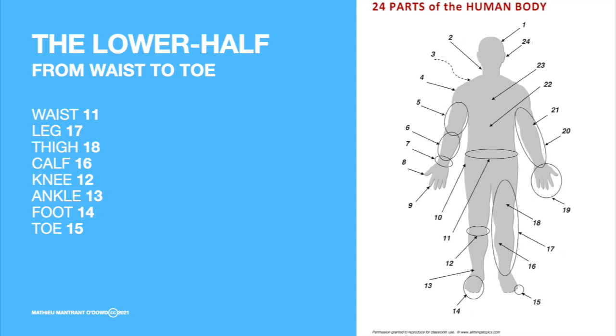Okay, let's do it one more time: waist, leg, thigh, calf, knee, ankle, foot, toe.